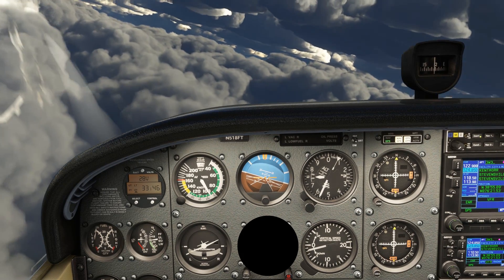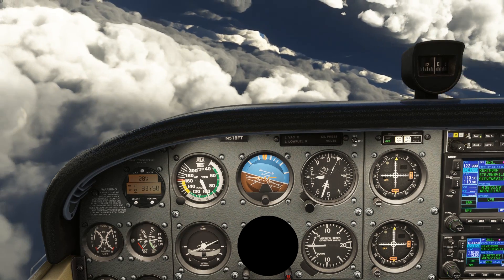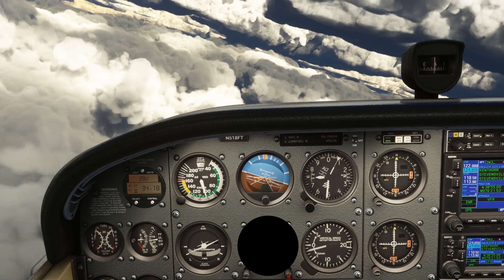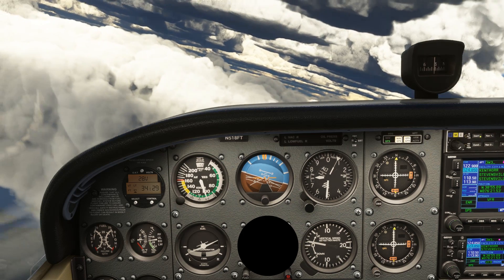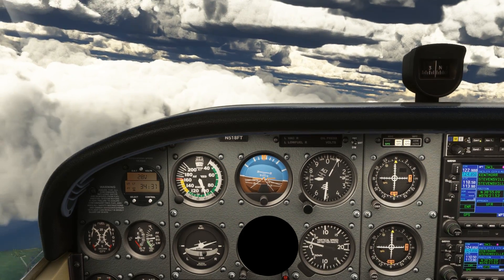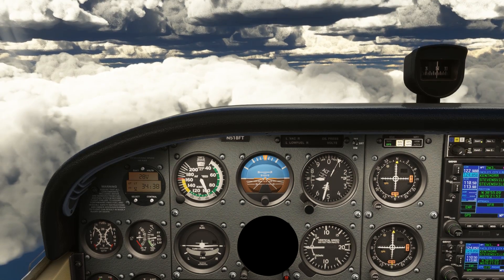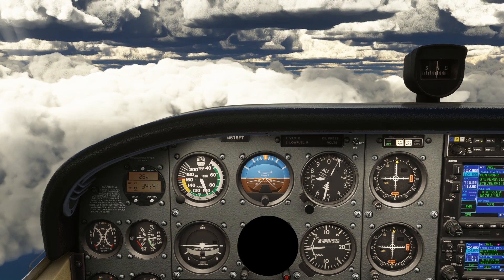Now we can cover up the DG. We know that the compass isn't correctly showing heading until we actually reach east on it — east and west headings don't have magnetic dip errors. When we rolled out on a south heading, we had to overshoot it on the compass. For a north heading, we'll need to undershoot, so when the compass reads about 30 degrees, we'll roll out as our minute expires to hit due north. This gives us the memory aid UNOS: undershoot north, overshoot south.